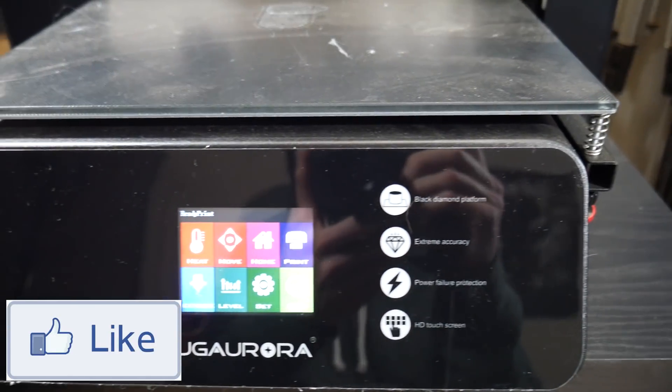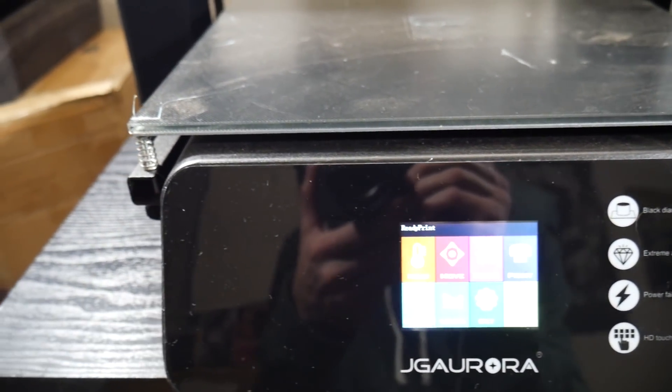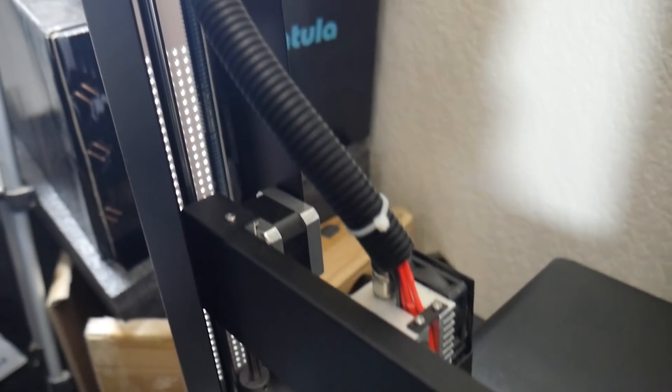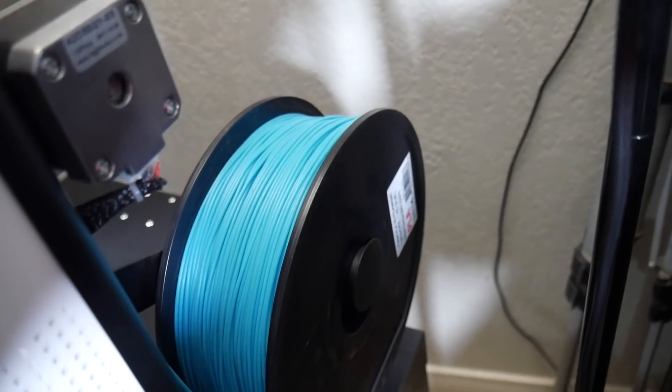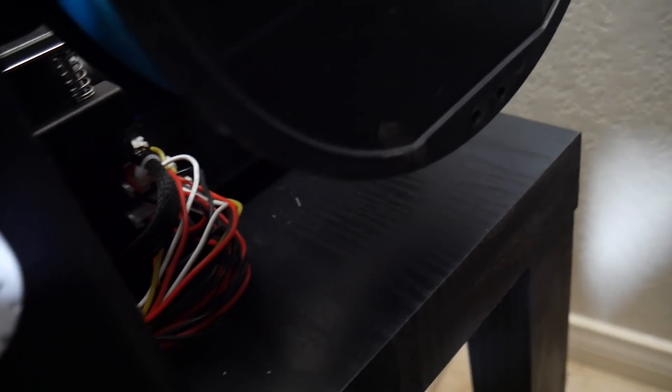The JG Aurora A5 3D printer has a build volume of 305mm by 305mm by 320mm, which is about 50% bigger than most of my current printers. The heated bed has a black diamond glass bed similar to that of the Anycubic i3 Mega, and it's fantastic for holding on to your prints and allowing them to pop off very easily once the bed has cooled down to room temperature.